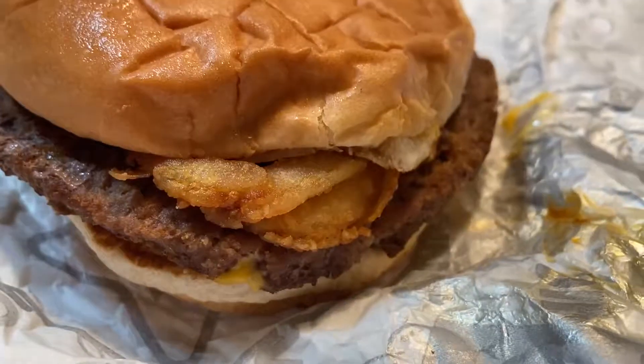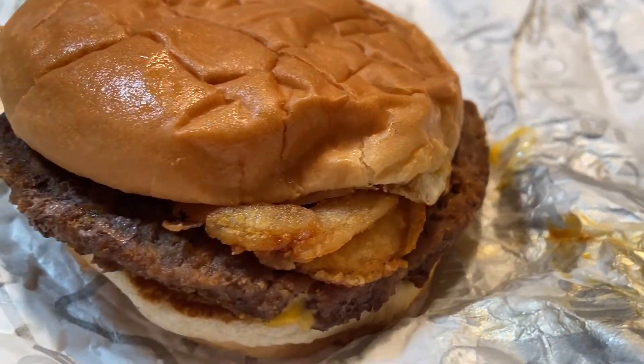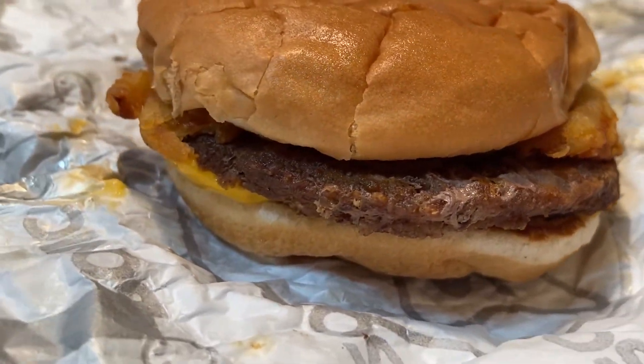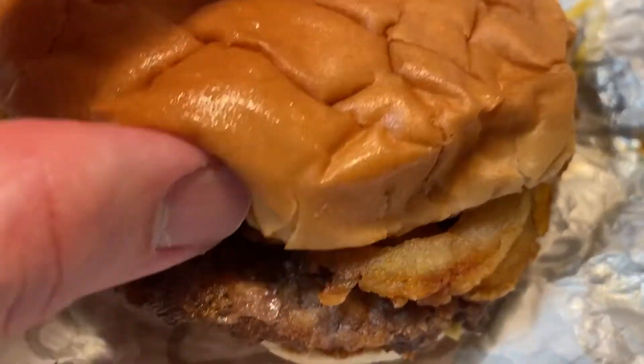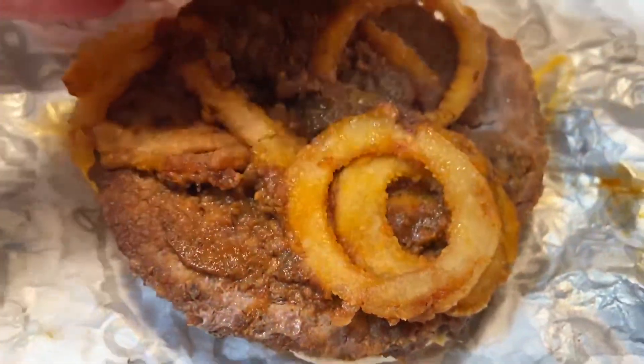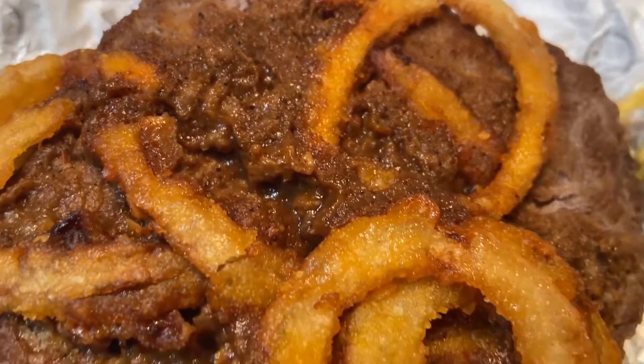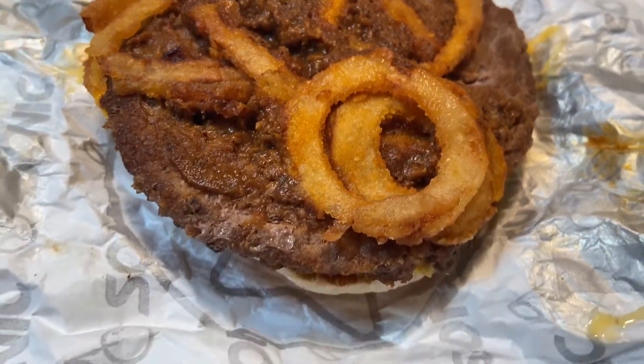This is the new Twisted Texan Cheeseburger from Sonic. I almost said Texas Twisten, or Twisted Texas, or Tejas. Either way, this has chili, the fried onions, patty, and cheese.